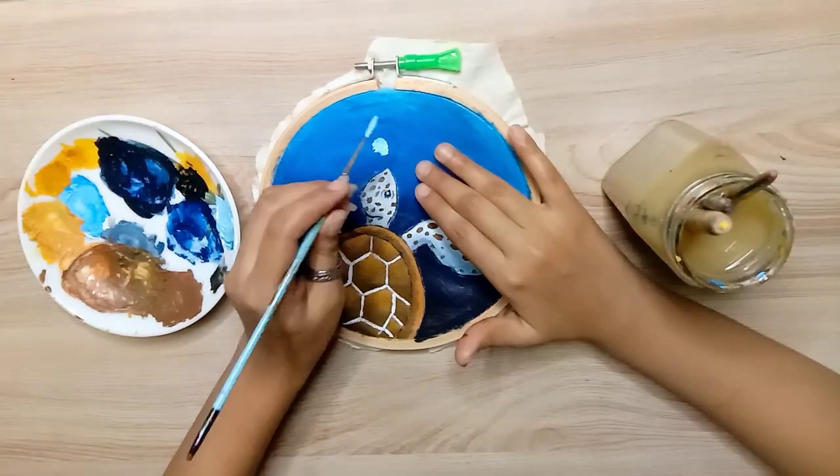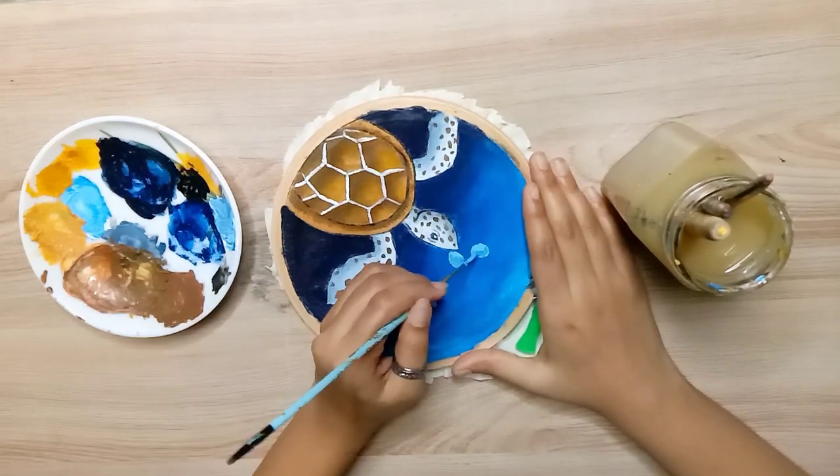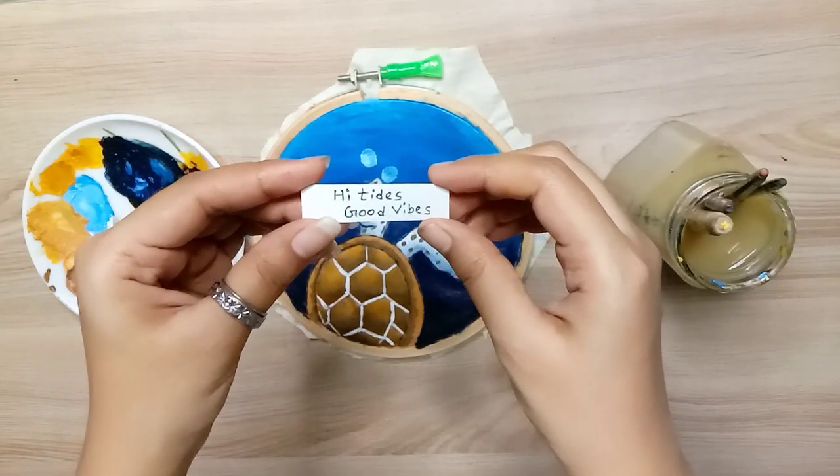Finally, highlights and outlining are added and our painting is done. Now I will add a little coat to the painting for a good aesthetic look.